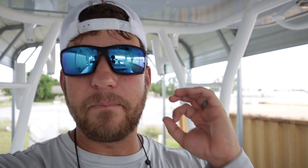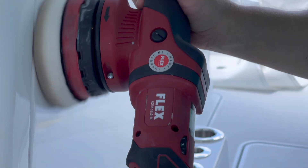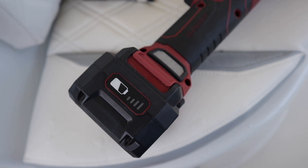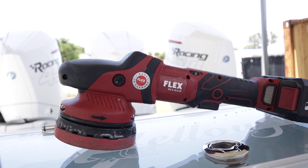I say that because I used it on an all-day application, and that's going to bring my first point: I personally would not use this machine as my primary polishing machine. Not saying that it can't — if you can only afford one machine, this may be a decent option — but it would not be my personal go-to for an all-day application. You only get about 15 to 20 minutes of full power out of this machine.